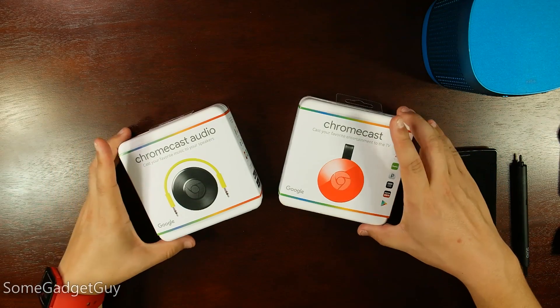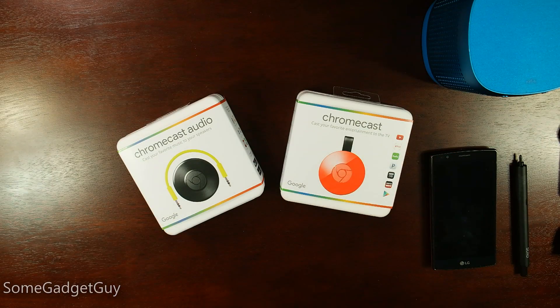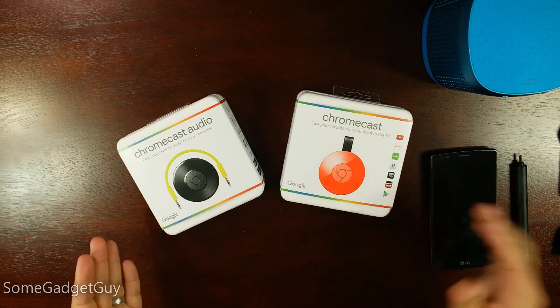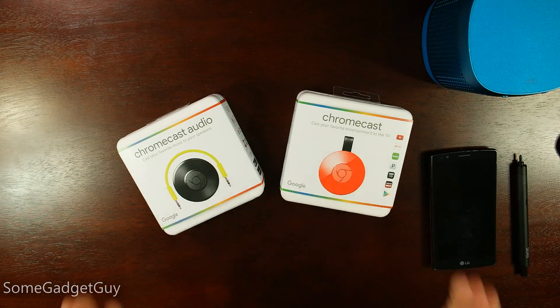Hey everybody, SomeGadgetGuy here, and we have the new Chromecast and the Chromecast Audio in-house right now. We're going to tear these boxes open and take a look at the new video and audio streaming goodness from Google. I'm a big fan of the OG Chromecast, so I'm super stoked to see what they've got on tap for us now.